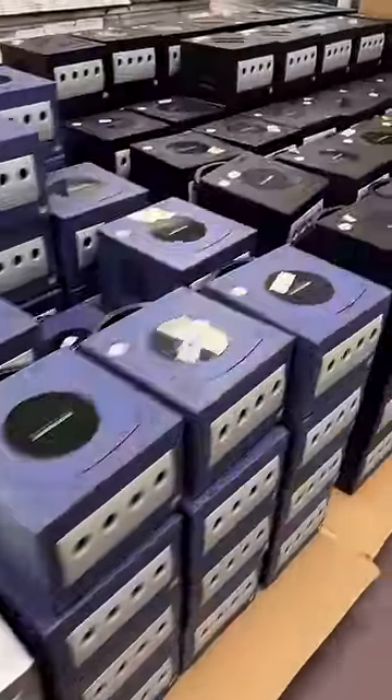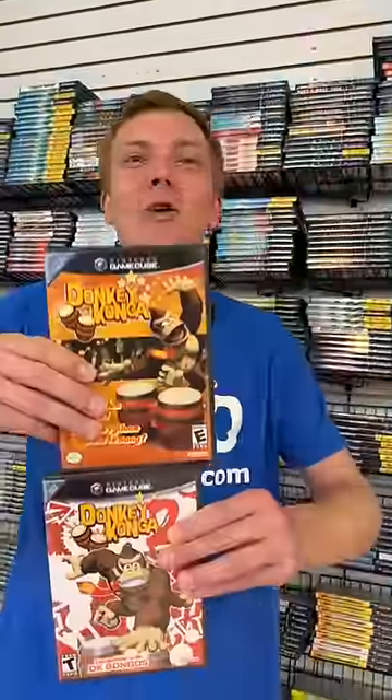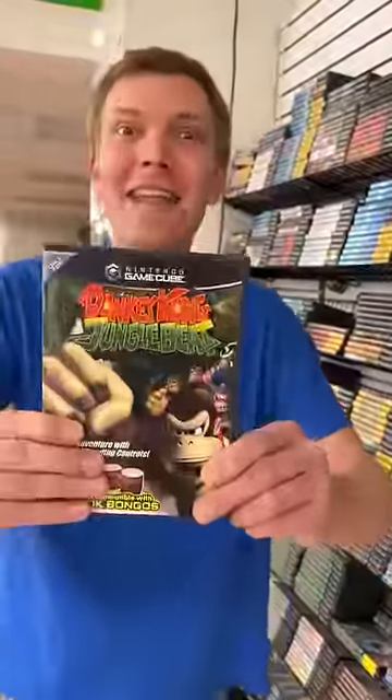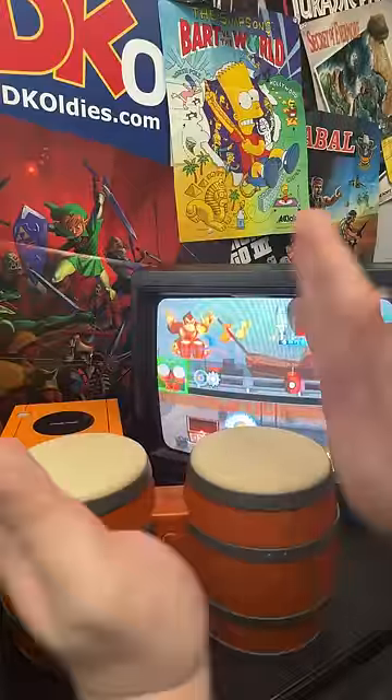Seymour, you got one of the coolest retro accessories ever made for the GameCube! Let's grab your games and I'll show it off! You got Donkey Konga 1 and 2, and Jungle Beat — now for that accessory: it's the GameCube Bongos! They work with rhythm games like the ones you got, plus they're a ton of fun to play.